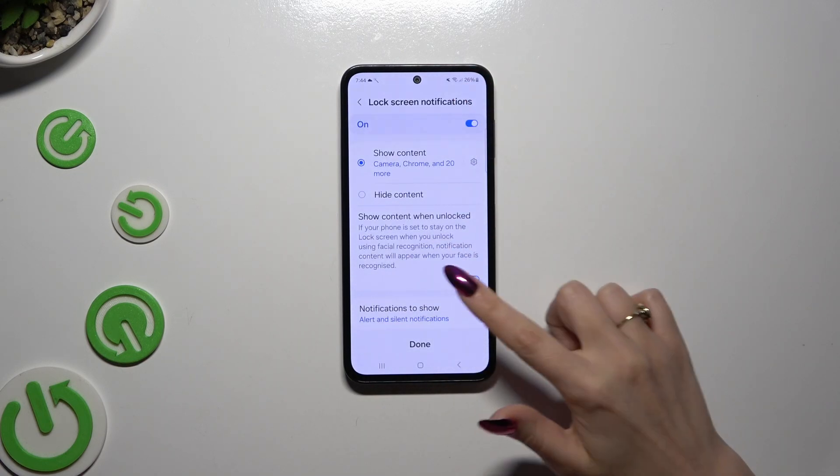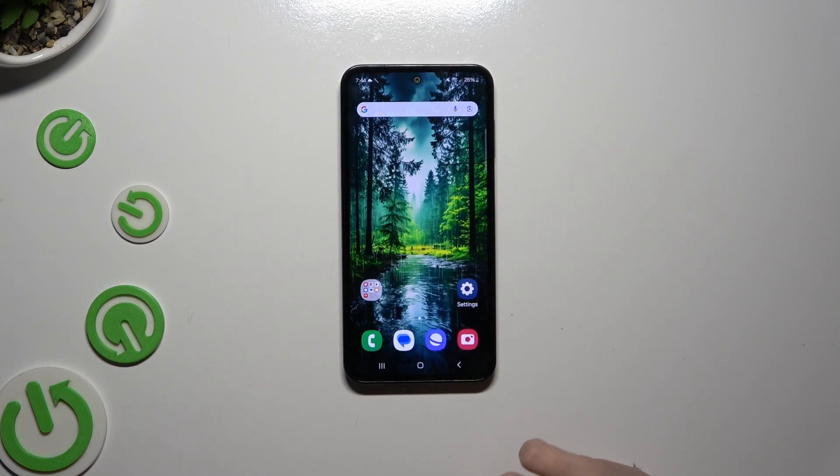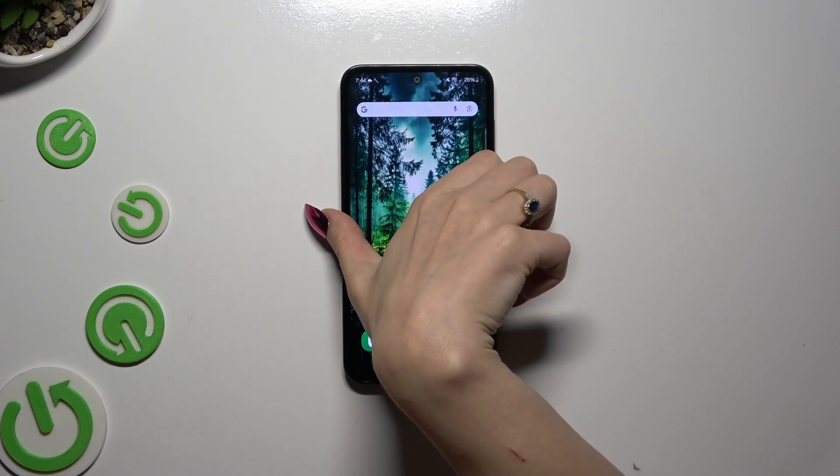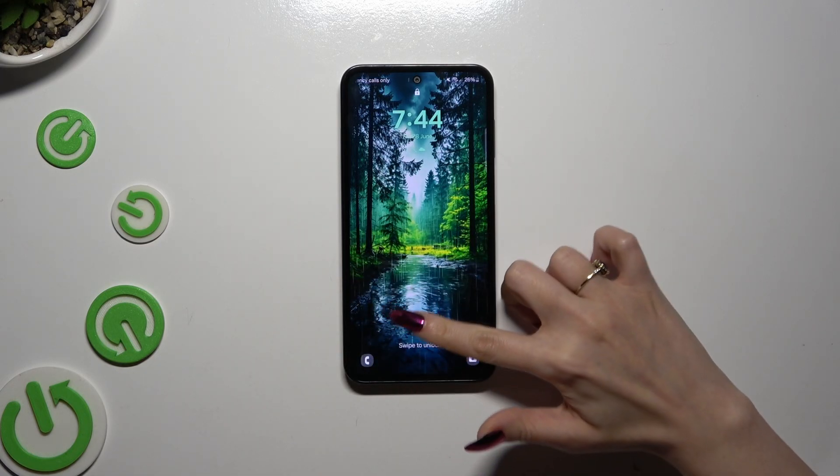Then after selecting DONE, you can turn OFF your screen and switch it back on to see if screen lock was successfully set up.